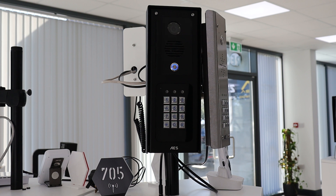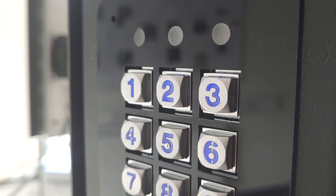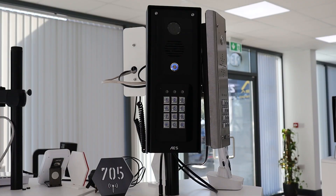The programmable keypad is easily identified as it has three LED lights above the keypad. The unit must be powered for a minute before programming can begin.